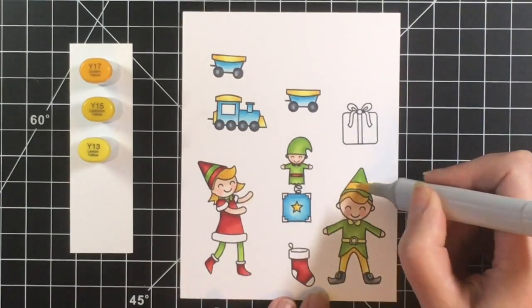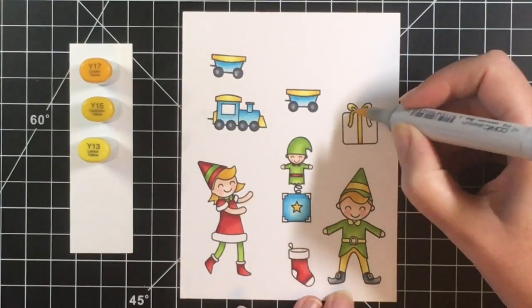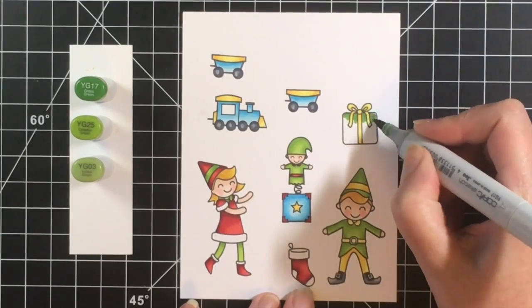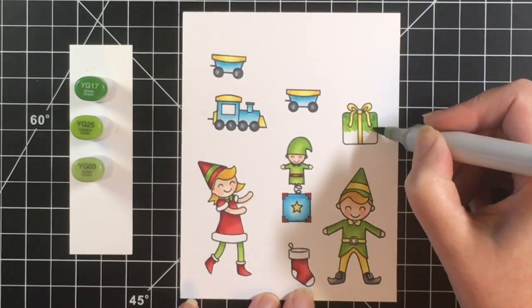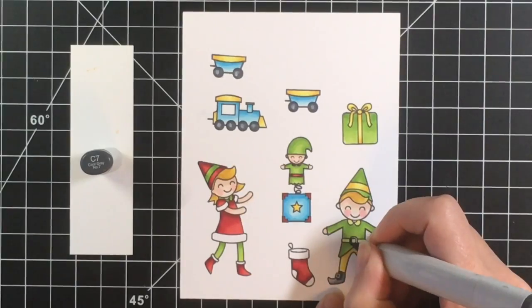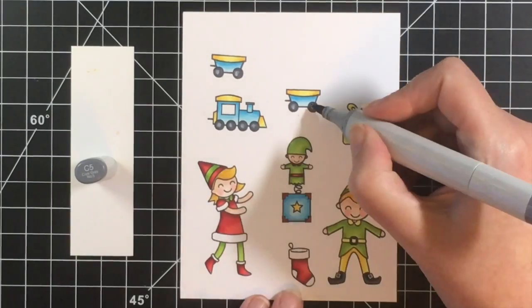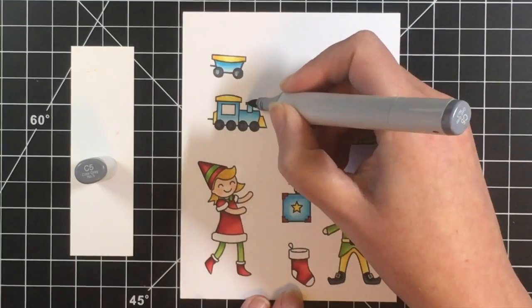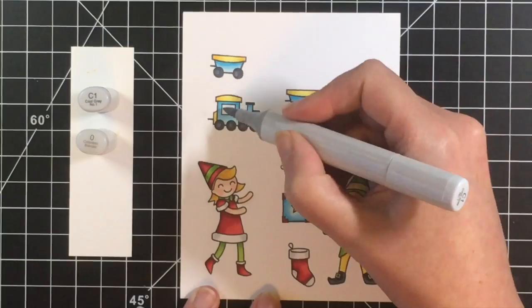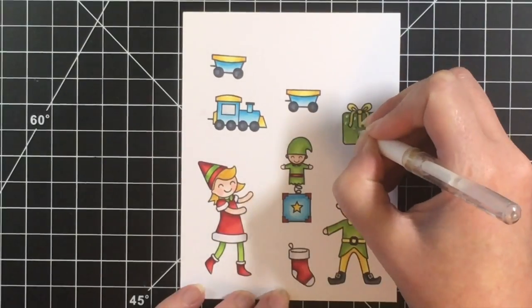For the gift I'm going to do a yellow bow and then color the package itself in green. I am going to do some white gel detailing just to add some pattern on that. I pretty much have this all done — just the last little details. I wanted to have his shoes a little bit darker, same with the wheels on the train, so I brought the C5 back in just to darken that up a little. Now I'm adding some shading to the white.